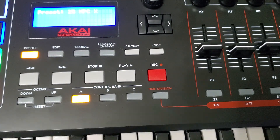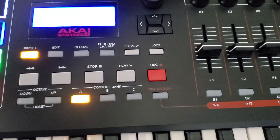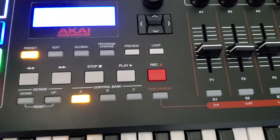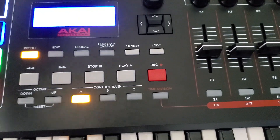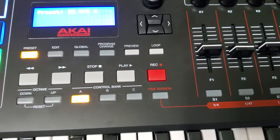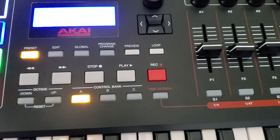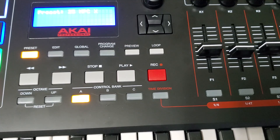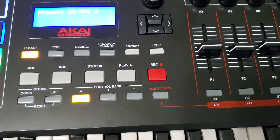Another thing I'd like to add: I bought this unit used — somebody had broke the USB port — so I'm running it through regular MIDI DIN cables into the MPC X. MIDI in is coming out through the MPK 249 into the MPC X, and that way it's feeding into the software.